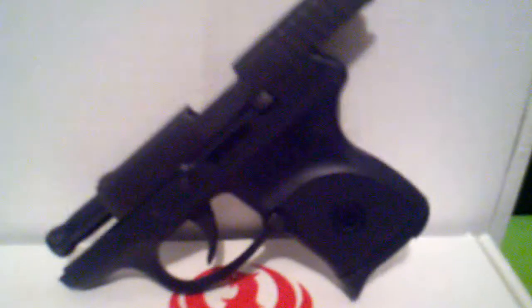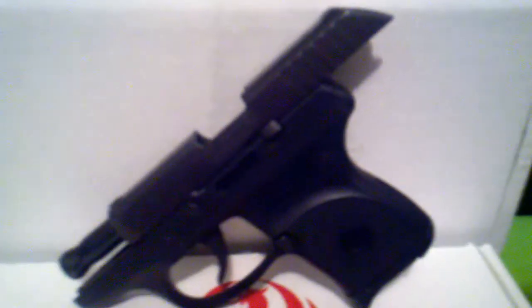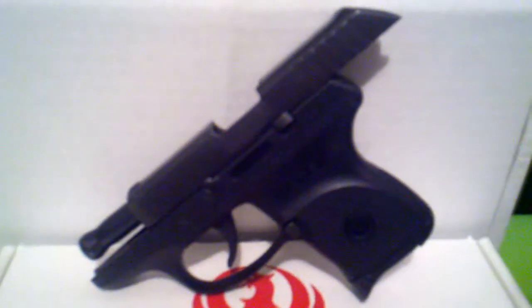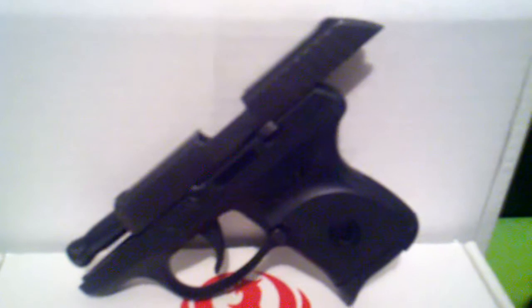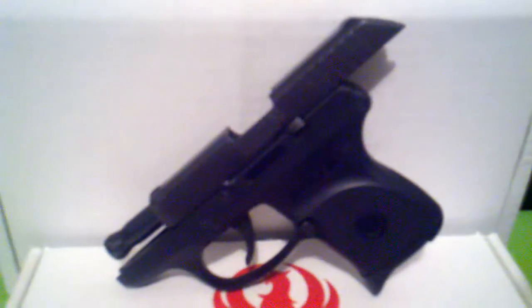I'll just go over some things about the gun. If you've never seen it before, the Ruger LCP stands for Light Carry Pistol. It's a pretty sweet little gun — it's a .380 auto, holds 6 in the mag plus 1 in the chamber, so a total of 7 possible.